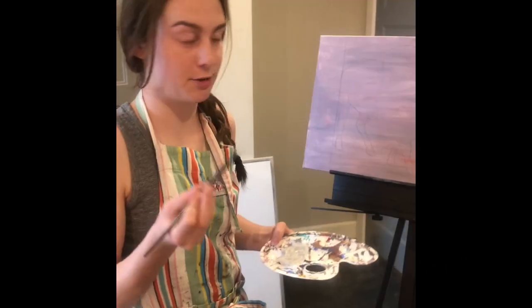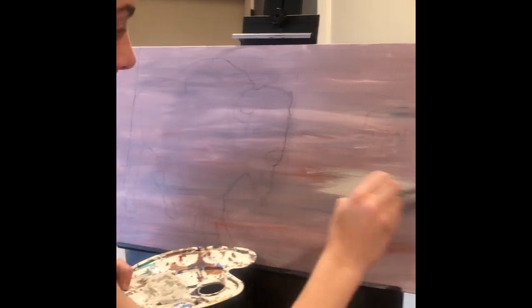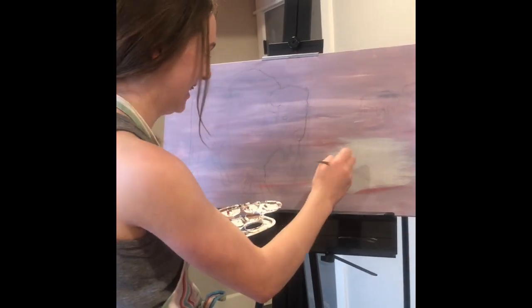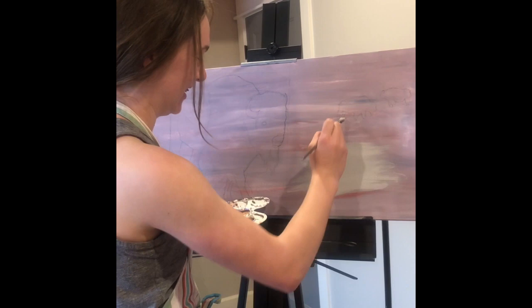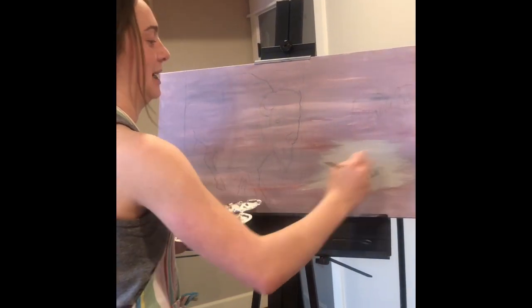I switched to a slightly bigger brush just to get it on faster. I'm going to go get a bigger brush.